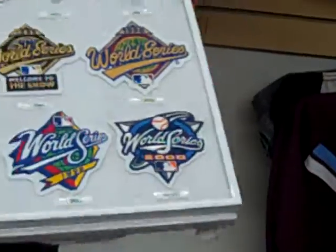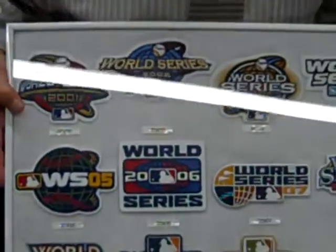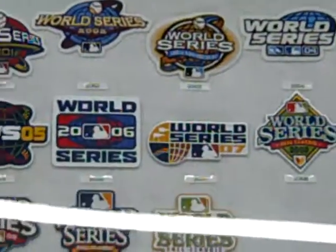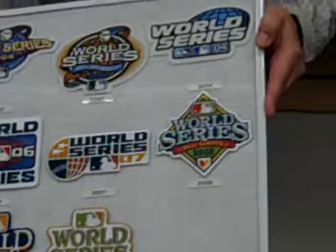And then 2000, the Mets and Yankees. Then they switched the design after 2001, more global, as you can see. They added the term 'Fall Classic' in 2008 when the Phillies played the Tampa Bay Rays. And then you can see the evolution, trying to make them look different now up to 2011. Those are the World Series patches.